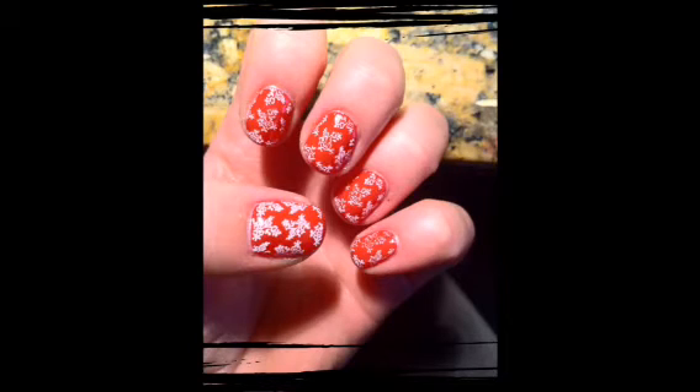Just in time for Valentine's Day, I'm going to show you how to do this red shellac with lace. This is all done using CND shellac and Conad stamps.